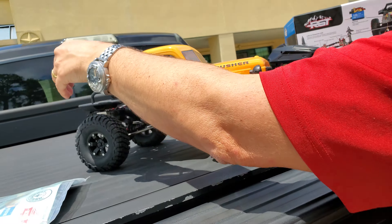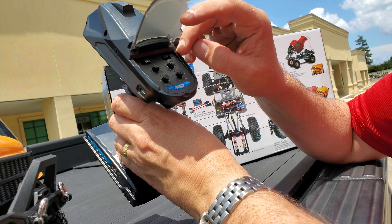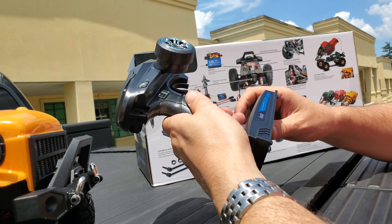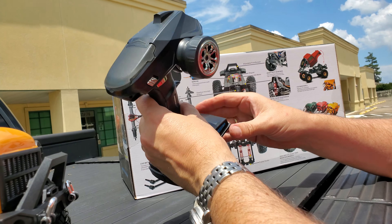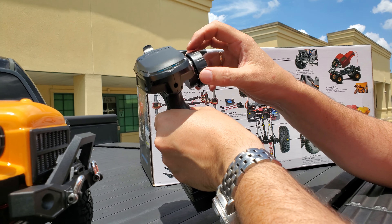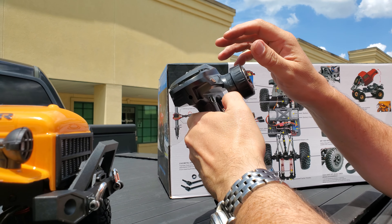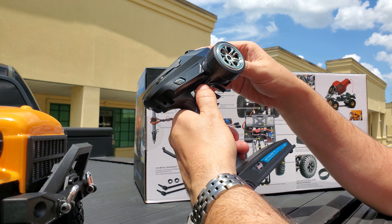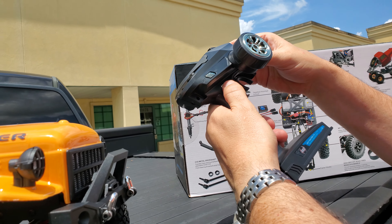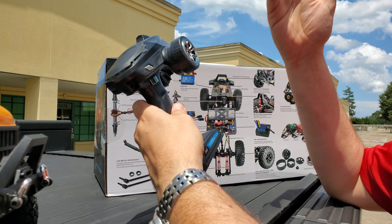Let's take a quick look at the radio. Like I say, it's a four-channel. Underneath, we've got the standard adjustments and trims for throttle reversing and steering reversing, and it runs on four double-A batteries. It feels nice — it doesn't have a rubber cover on the steering wheel but it's got some texture, and it doesn't feel cheap. The fourth channel has three positions, so I guess that's if you want a two- or three-speed transmission. The third channel is just a single press — one way or another.